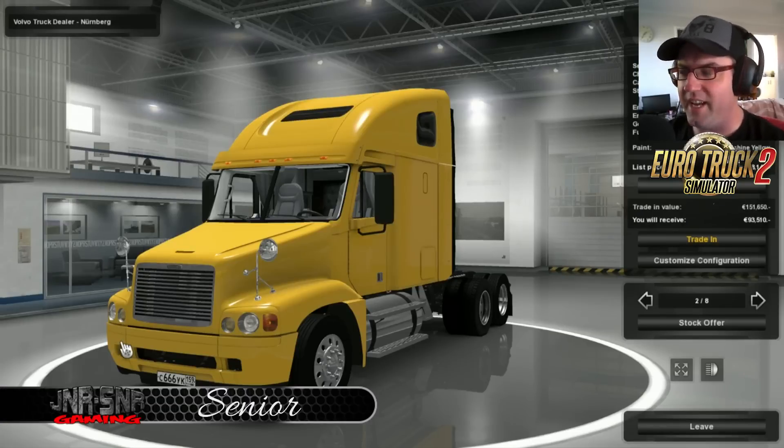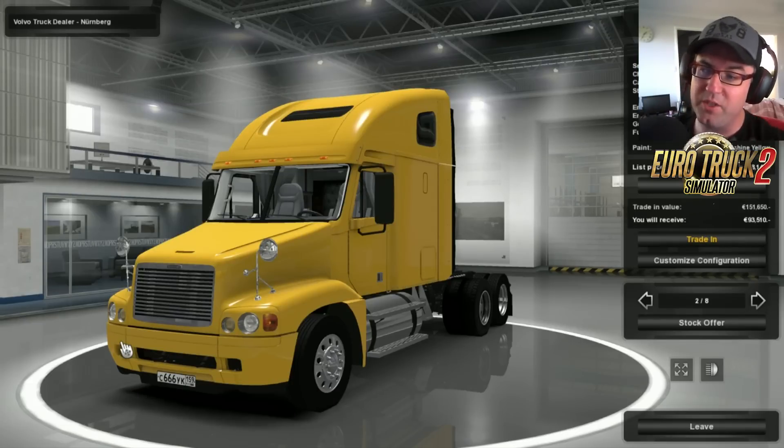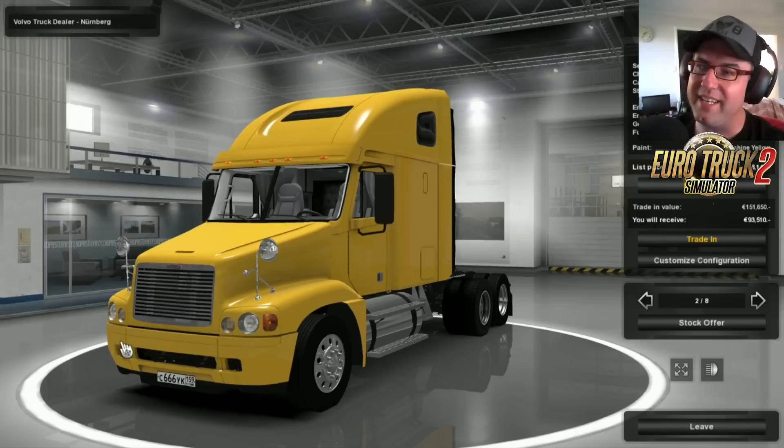G'day YouTubers, it's Senior here from Junior Senior Gaming and today we are having a look at the Freightliner Century. Now, before we start, I'm just going to say that this one here looks just like the actual Freightliner Coronado. I actually thought it was the same truck so I had to go and have a look at a couple of pictures, and no, apparently it's not, but the model looks pretty much the same.